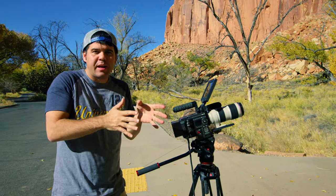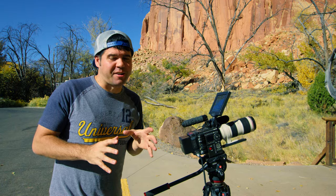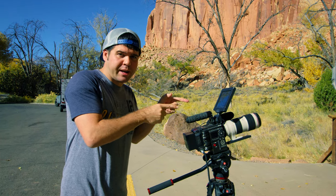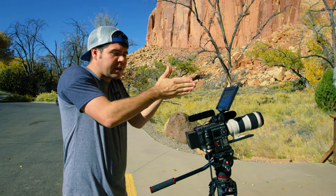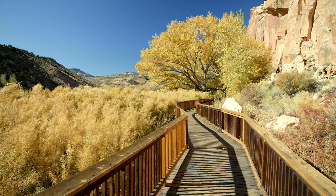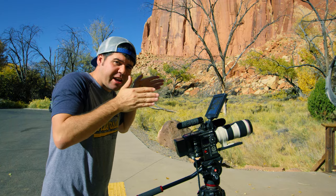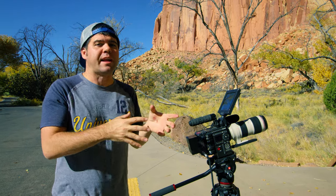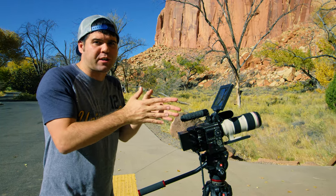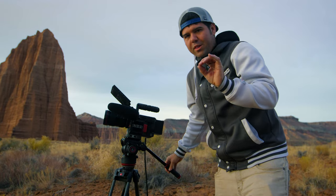Whenever you're filming static shots where you're not following anything or adding any movement, turn the image stabilizer off. If I have image stabilizer on during a shot I want to loop or hold for a long time, it can sometimes do a wonky thing to the image. If I have it turned off and I have a good steady tripod, the shot will be perfectly smooth and static — I don't want any slight movement from what the image stabilizer is doing.